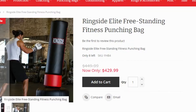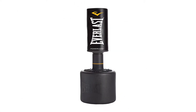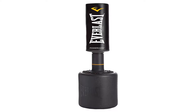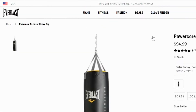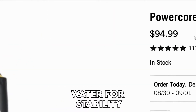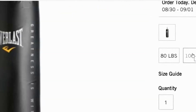The Everlast PowerCore Bag is a customizable unit and you can adjust the height to fit your preference from 54 inches to 65 inches. The indoor punching bag is equipped with a solid high-density base that you can fill with either sand or water for stability. The punching bag also sports a rounded design that encourages cardio and leg conditioning through the movements, while also enhancing hand-to-eye coordination.